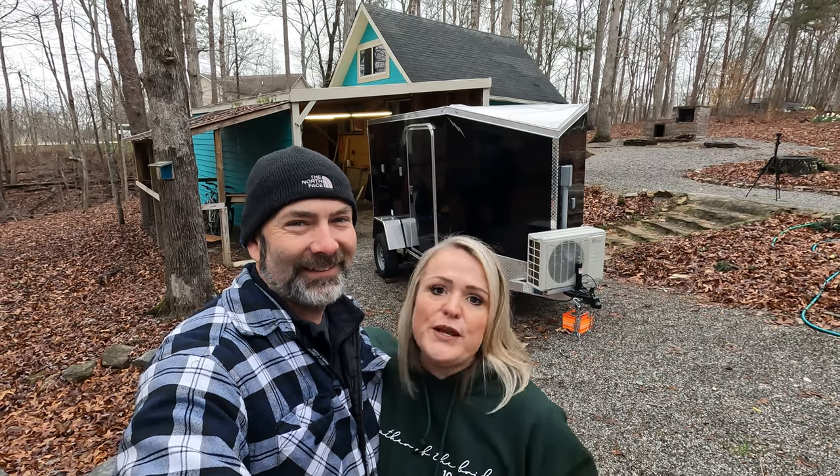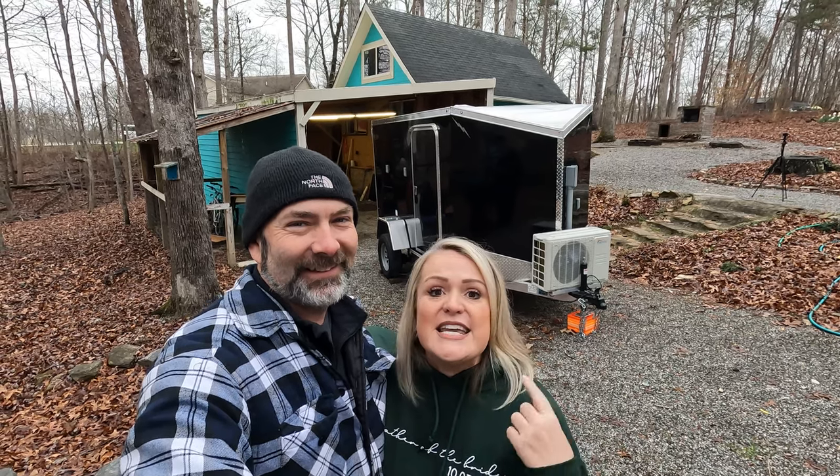I'm Kevin. And I'm Stacy. And we are currently working on a really cool project — a cargo trailer camper conversion build called the Escape Pod. It's ours, and the name was my idea.